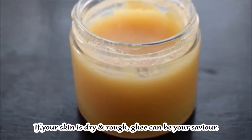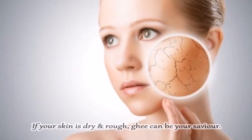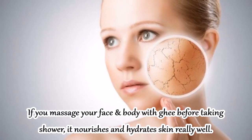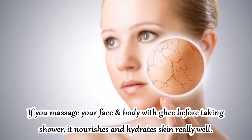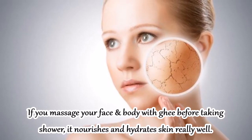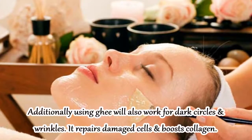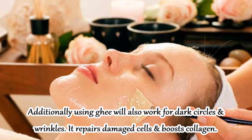If your skin is dry and rough, ghee can be very beneficial for your skin. If you apply ghee on your face and body, it will act as a moisturizer, nourish your skin, and hydrate it. In addition, dark circles are also reduced.